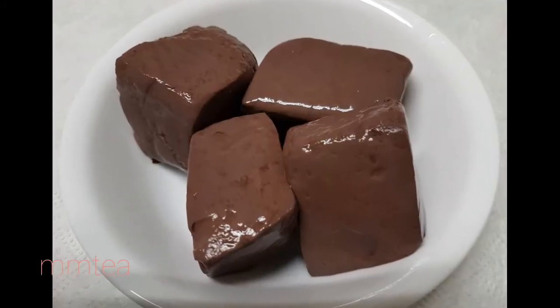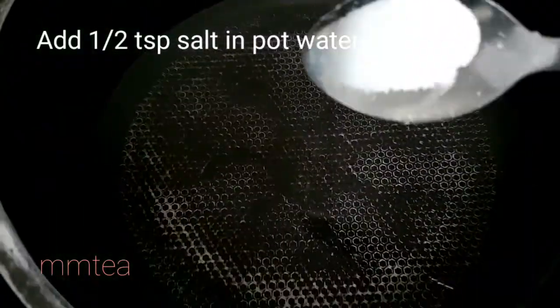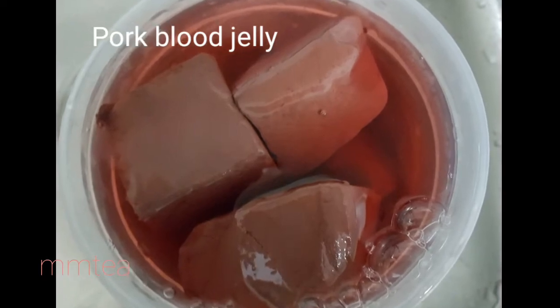Hey guys, today I'm going to show you how to cook pork blood jelly. Fill a pot with enough water to cover all the blood jelly and then add a half teaspoon of salt. This is the pork blood jelly. In Cantonese it is called chui hong.